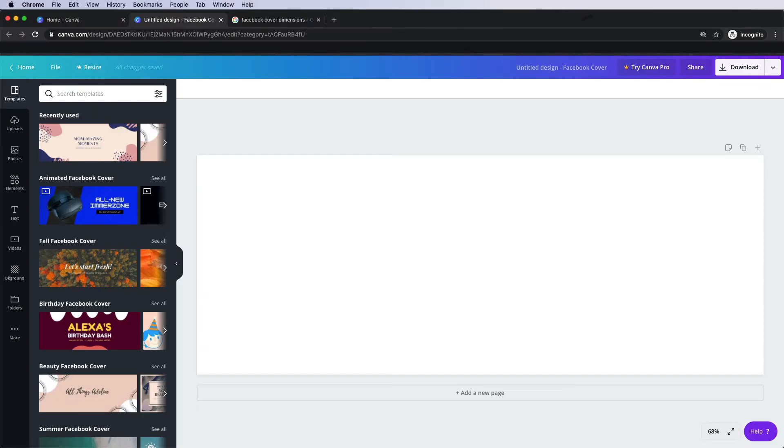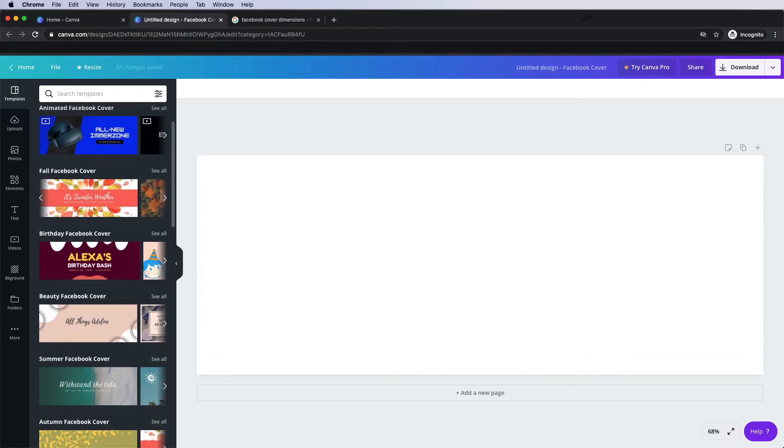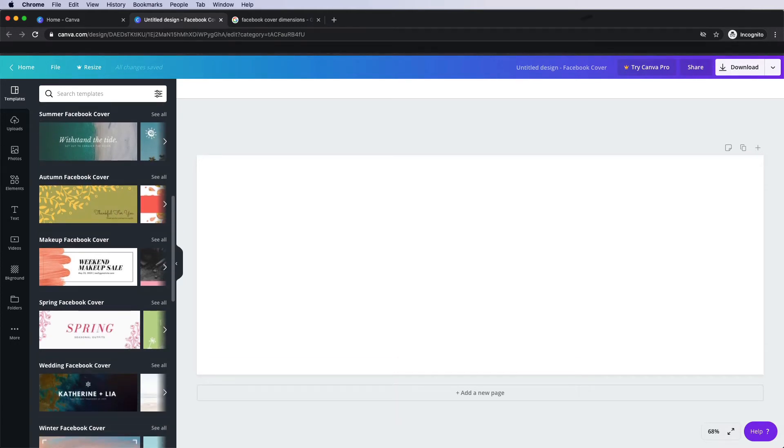Back over we go to our blank canvas. Over here on the left, you can see straight off the bat they give you some templates to use. You can scroll down and look at something that sparks your interest — there's a fall theme, birthday ones, beauty Facebook templates. Definitely look through these and see if any jump out to you and your brand. If you're not confident coming up with ideas, using a template is definitely a great option because it takes all of that thinking work out and you can go with something that you just love the look of.